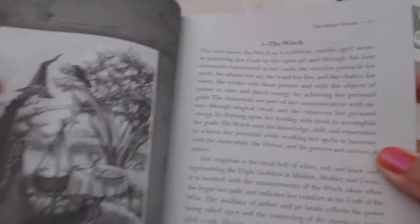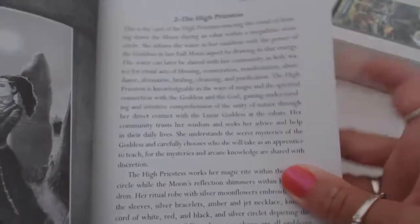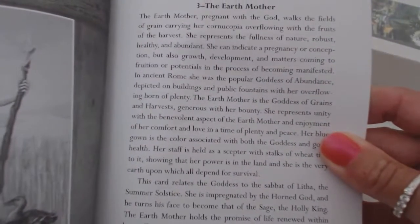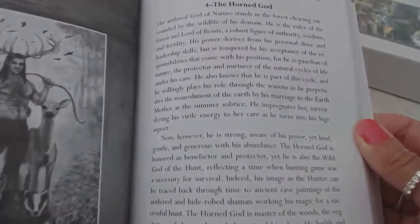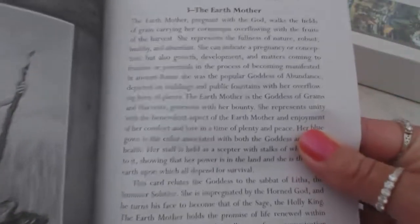Number one is the witch, so this would be the magician. And then of course we have the high priestess. Number three is earth mother, so traditionally this would be the empress. So you get my drift of how these are worded — we have different names for cards other than the traditional. Instead of saying the empress, we have the earth mother.